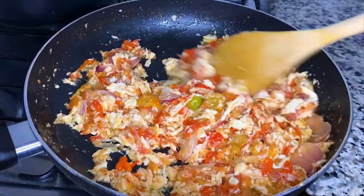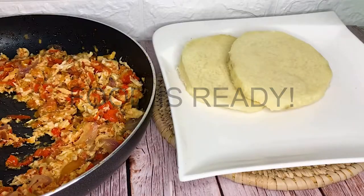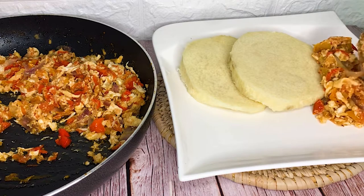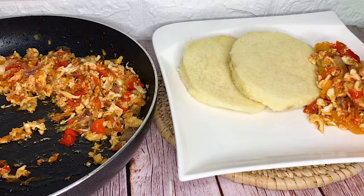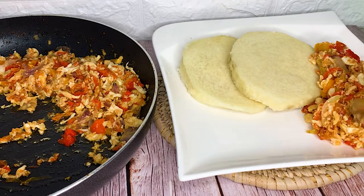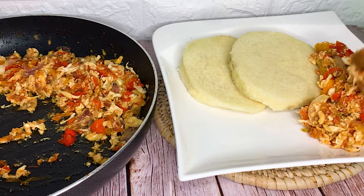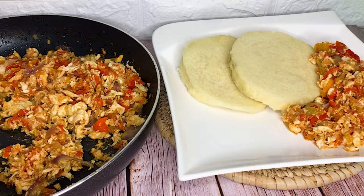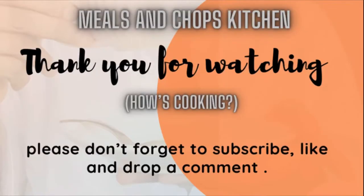Voila! That's it. Very simple and delicious. You can complement this with any side dish of choice, like plantain, yam, or rice. I paired mine with boiled yam and it was nothing short of amazing. Try this and thank me later! Once you try this, let me know in the comment section how it turned out. And guys, don't forget to subscribe, like, leave a comment, and turn on your post notifications so you'll be notified of our next amazing recipe. Thank you for watching, bye!